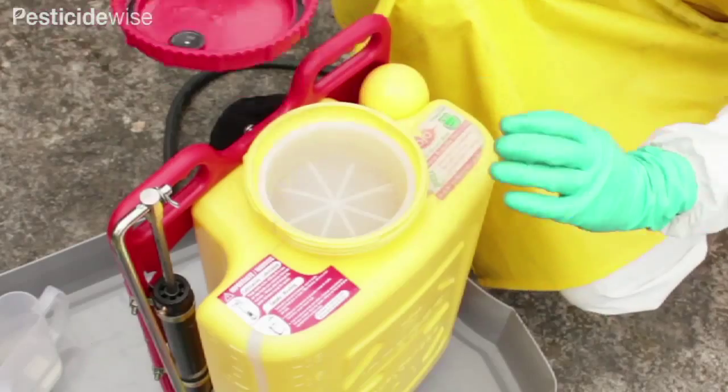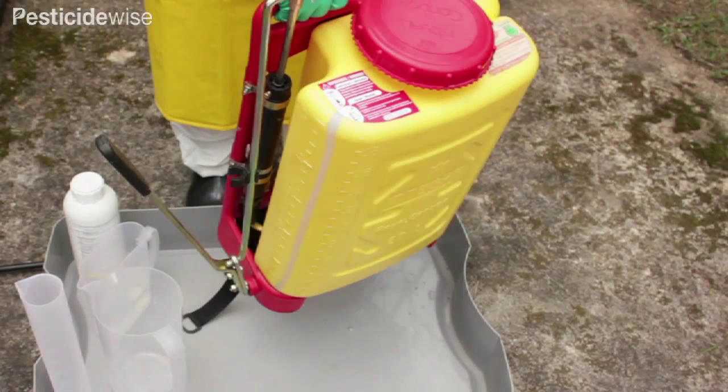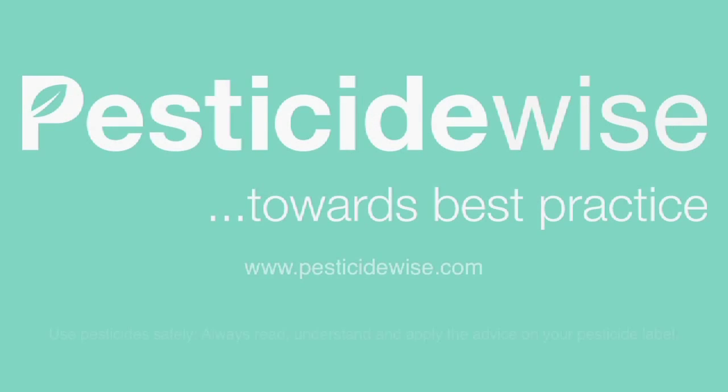Replace the tank lid. Agitate the sprayer to mix the product with the water. For more information about using pesticides and which PPE to use, visit our website.